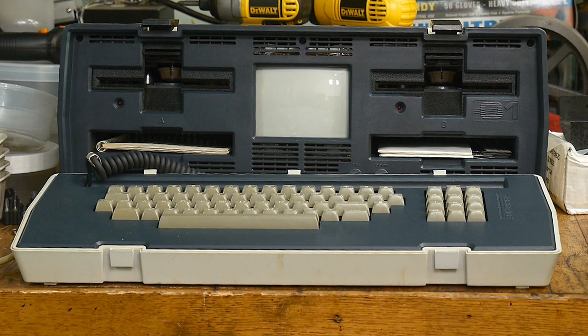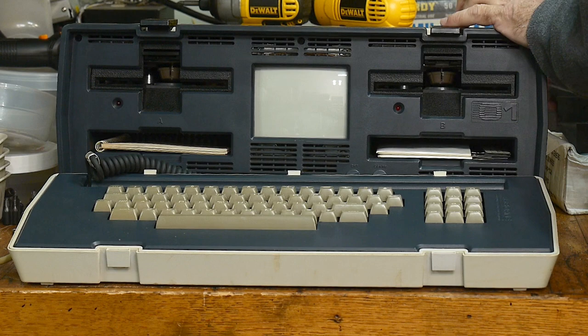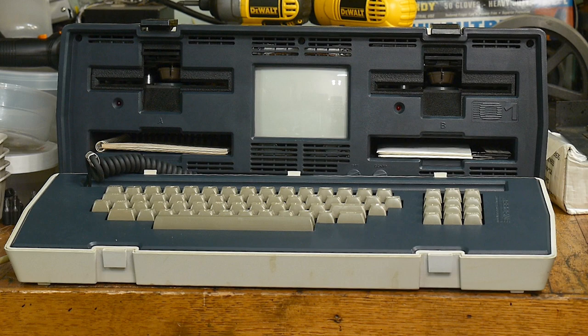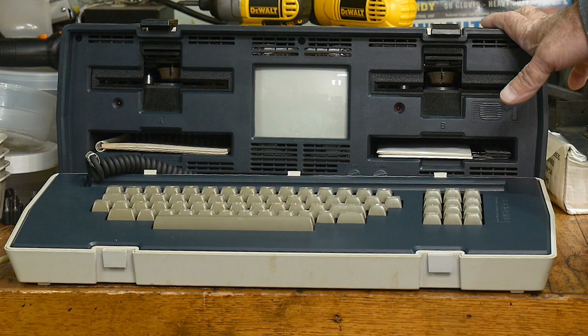It's lovely, but it doesn't work. Let me show you what happens when you turn it on — the switch is in the back. You turn it on and it doesn't do anything; it just goes 'whoop.' I think the power supply was going bad, maybe the capacitors, because when I first got it and turned it on it just beeped — a continuous tone.